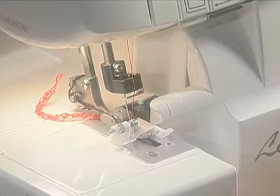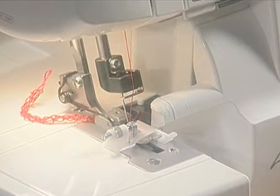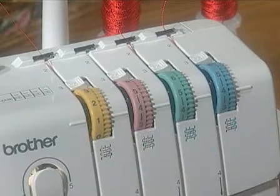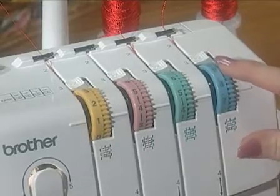Thread the machine for a three-thread stitch. You can use either needle depending on the weight of your fabric and threads. Loosen the needle tension to about one and tighten the lower looper tension to between seven and eight.